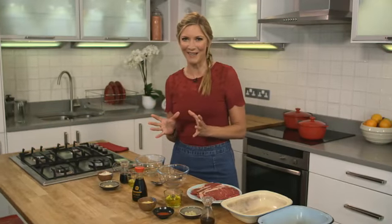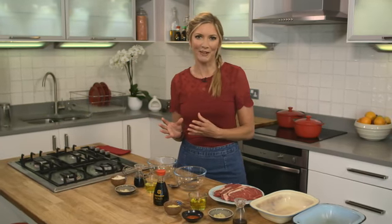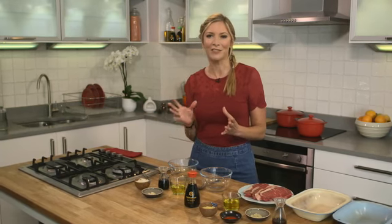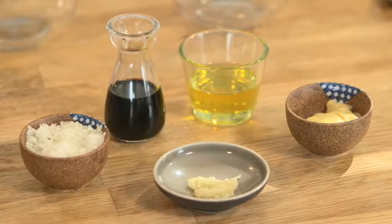I'm making two delicious marinades for steak: one chilli soy marinade and one balsamic soy marinade. These are perfect for steaks and perfect for this time of year for celebrating Chinese New Year, but also for any time of year for barbecues in the summer, evening dinner parties, or light lunches.